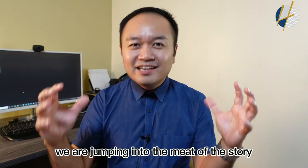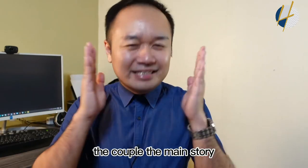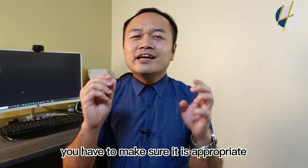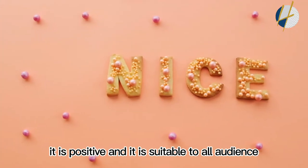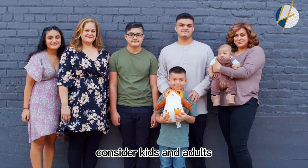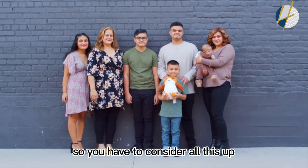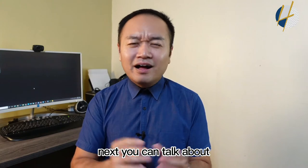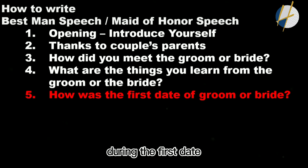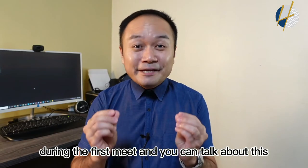Next we jump into the meat of the story — the main content talking about the couple. At this session, make sure everything is appropriate, positive, and suitable for all audiences. Consider that both kids and adults are present, so if you're making jokes or even dirty jokes, you have to consider your full audience. You can talk about how your friend described the groom or the bride during the first date and how excited they were at that first meeting.